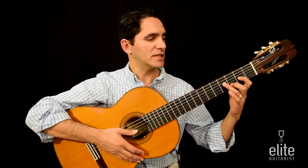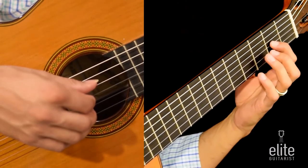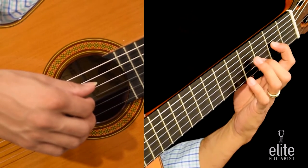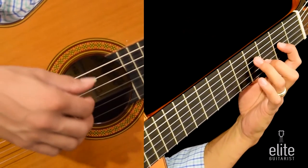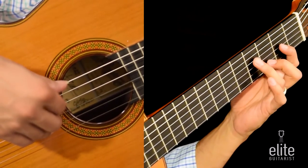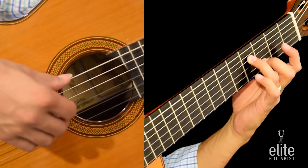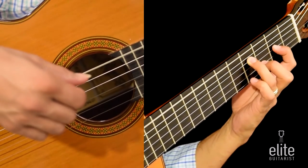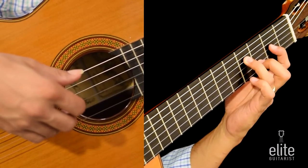Let's begin by forming a D major chord. The first finger will press the third string on the second fret, playing an A note. The second finger will play a D note on the second string third fret, and the third finger will play an F sharp note on the fourth string fourth fret. For the right hand we're going to use thumb, middle finger, and annular or the ring finger.